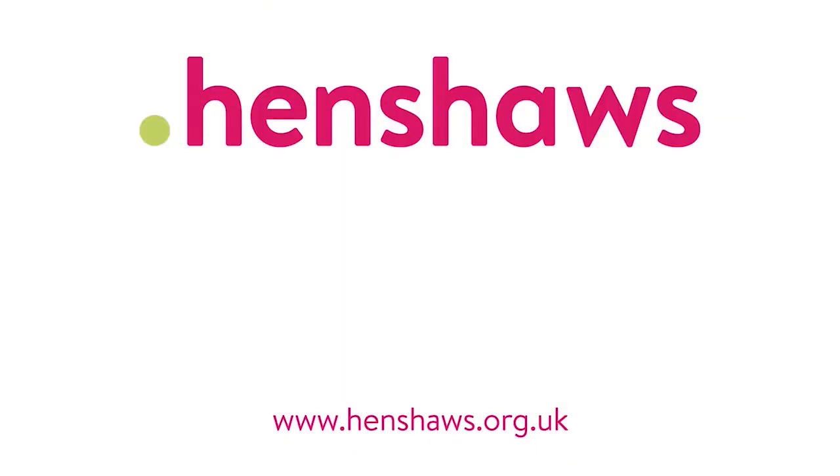Our videos are helping people across the world. If you found them useful, please donate on our website so we can keep making more videos like this in the future. Henshaws — supporting people with sight loss and a range of other disabilities to go beyond expectations.